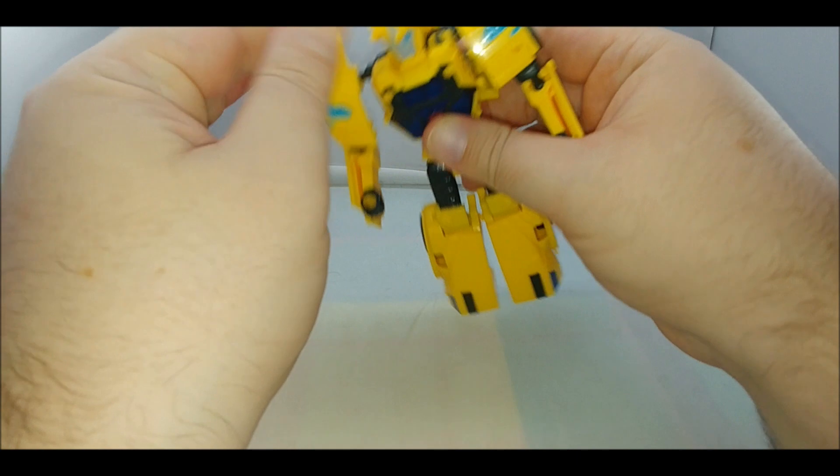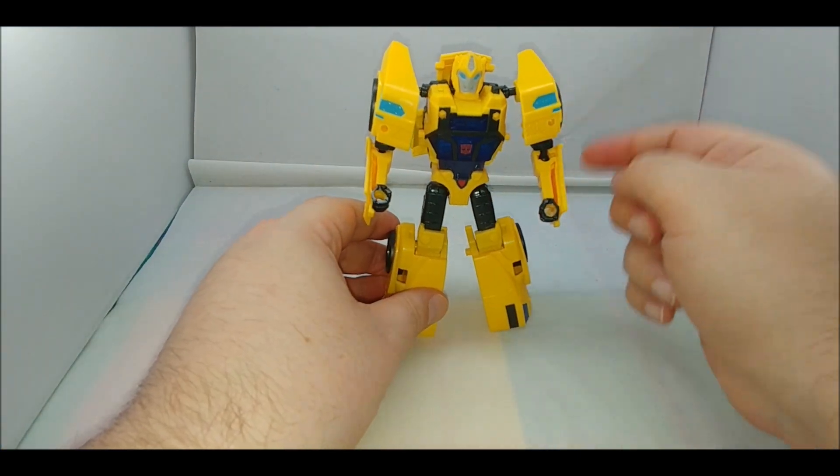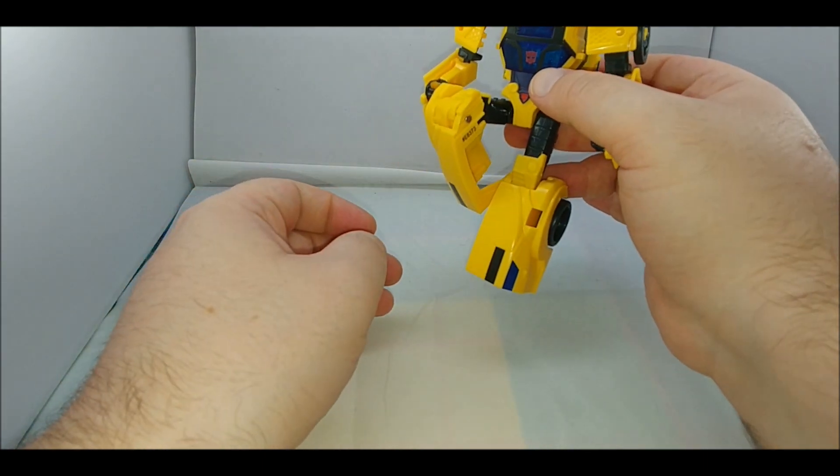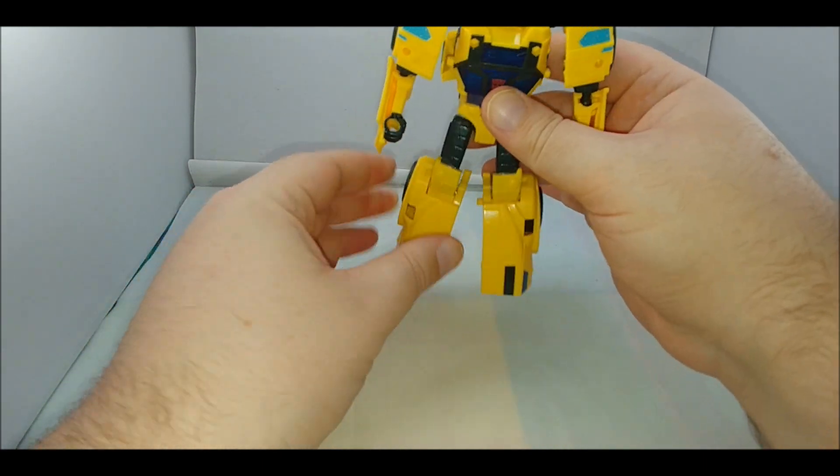There is a little swivel in the head, ball joints in the shoulders, ball joints in the elbows, ball joints in the hip, and a deep hinge at the knee — but that's basically because of the transformation.